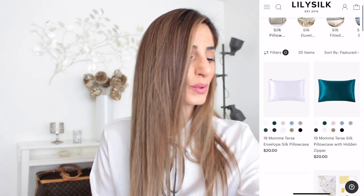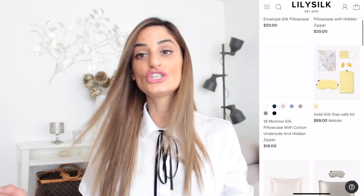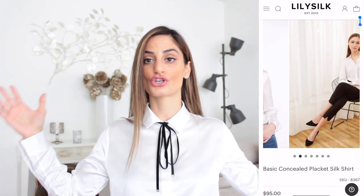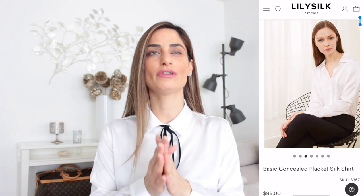The first item I chose from their website is this silk button-down shirt. If you've followed me for a while, you've probably seen some of my outfit-of-the-day posts — I always love shirts, especially for office-appropriate outfits.